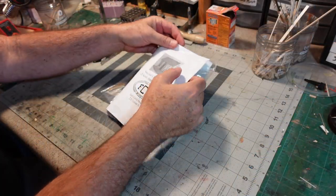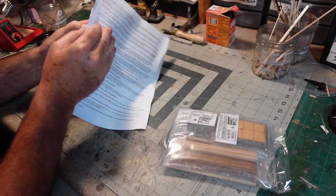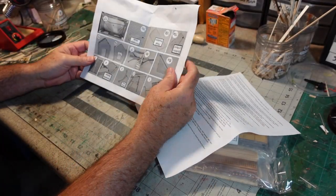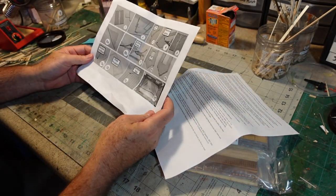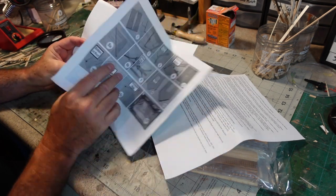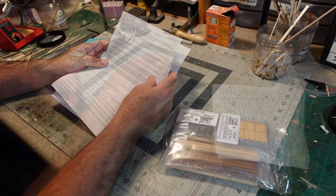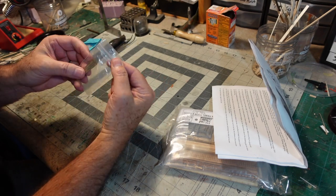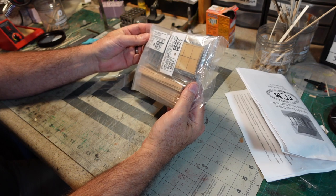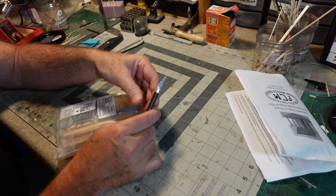Let's see what's in here. Got your instructions - oh good, pictures. I like pictures. Even better when they're right side up. Really straightforward. Looks like a sign board right here. This is all laser cut. And it looks like he's using Titchy Train windows, which is a good option.